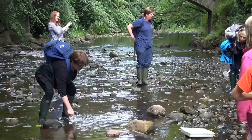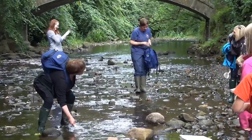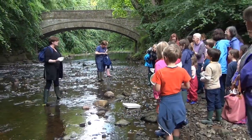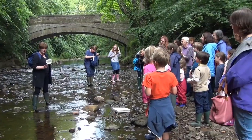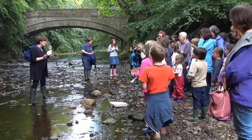Give it a shake about. You can lift some stones slightly with the net because some of them are tiny. Give it a good old shake and then lift the net up and have a good look at what's in the net. Because some of these creatures are so, so small.